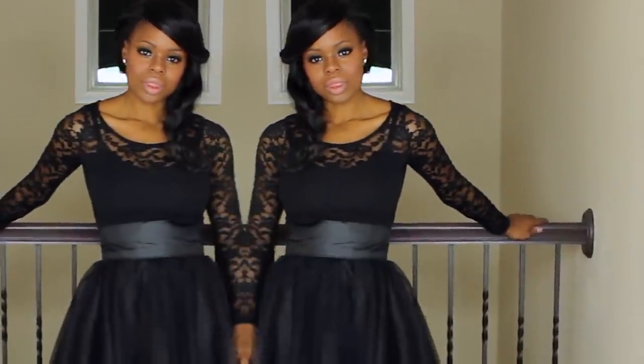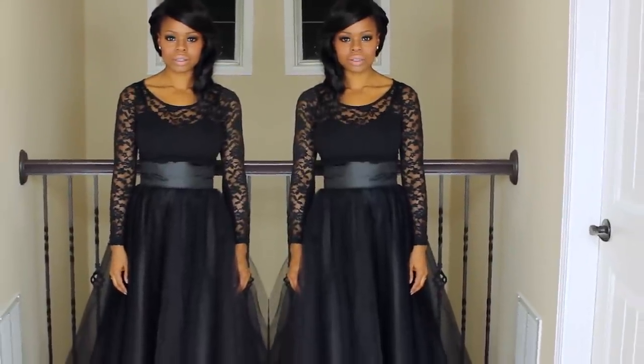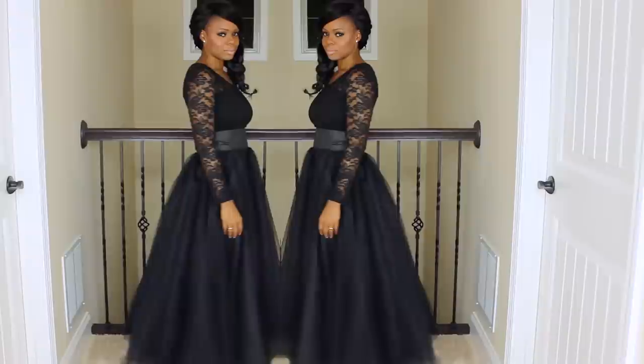Hey guys, today I am going to be walking you through step-by-step on how to create this absolutely gorgeous evening gown for under $50, so stay tuned!